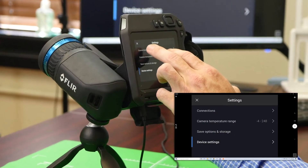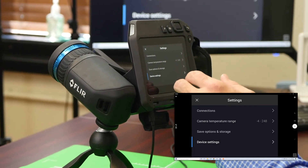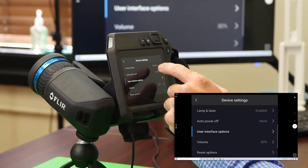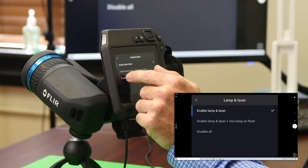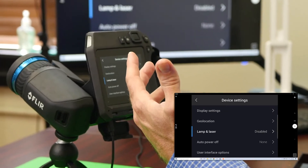From here, you'll see multiple options such as connections, temperature ranges, save options, and device settings. We're going to be clicking into device settings. From here, you'll see multiple other options as far as lamp and laser. For this application, you're going to want to make sure that it's disabled so you're not shining lights or lasers in people's eyes accidentally.